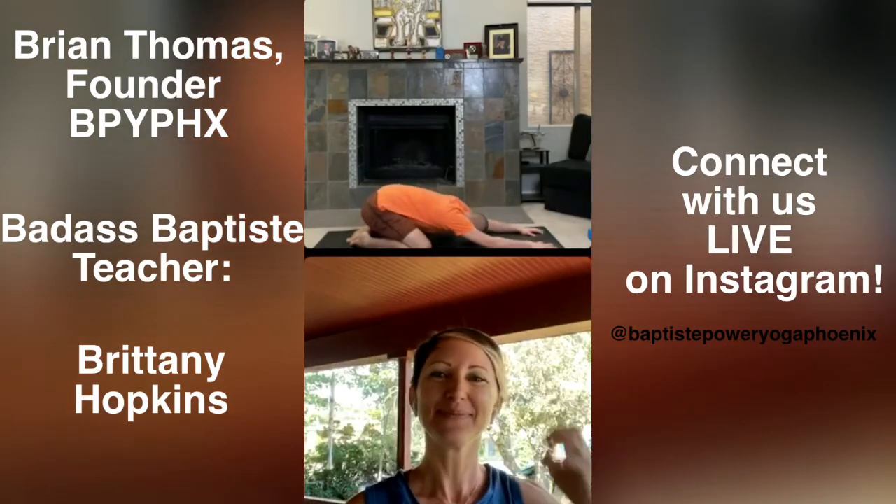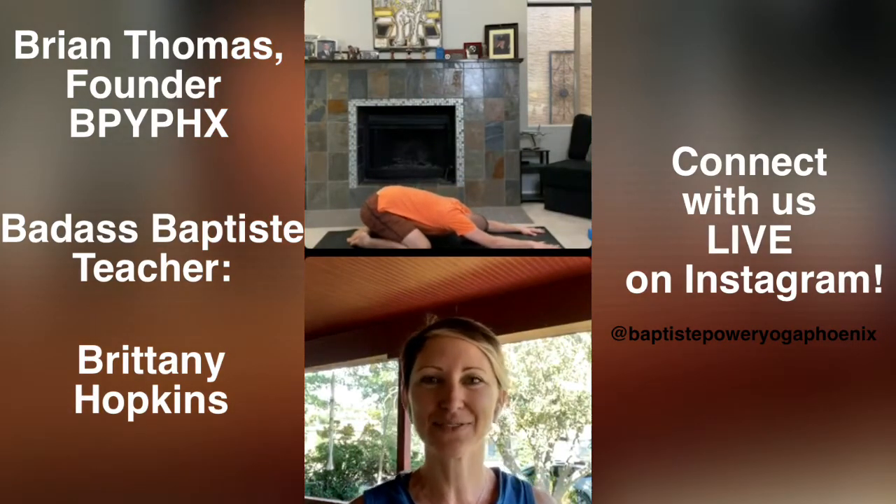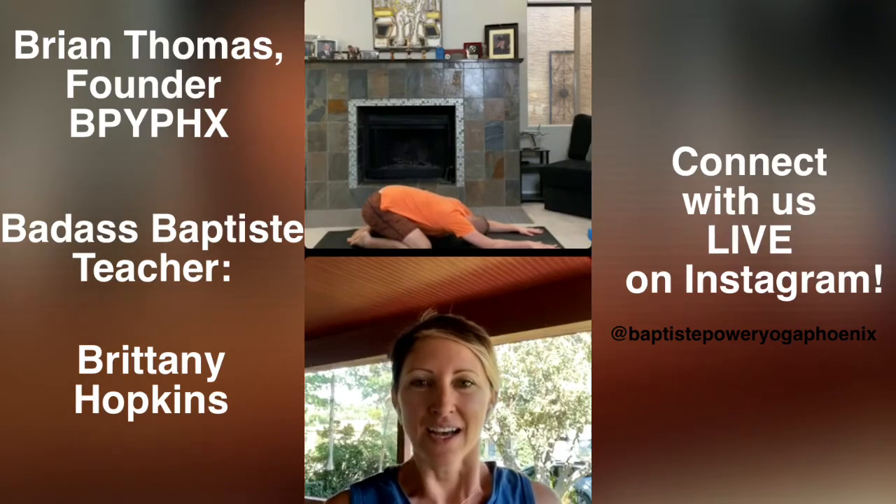I'm so excited to guide you all through a 30-minute journey into power practice with an emphasis on foundation. So whatever's touching the mat is what we're going to really be emphasizing as you move your bodies this morning. Go ahead and get started in child's pose. Land right here. Notice how your body is feeling physically, mentally, emotionally. Start to come into the awareness of your hands and feet and knees into the mat.